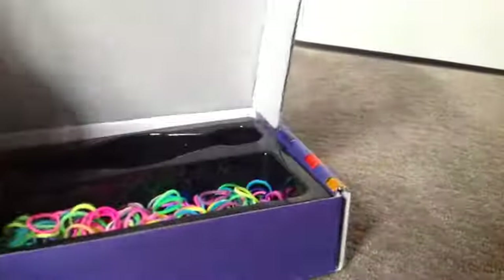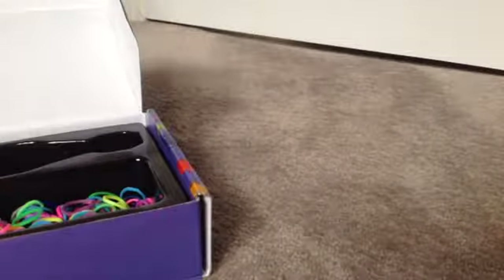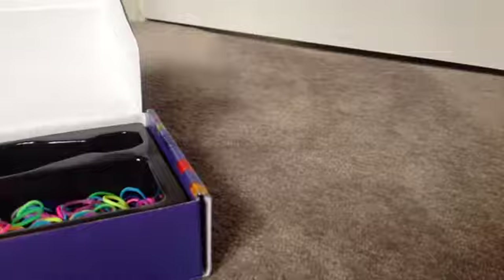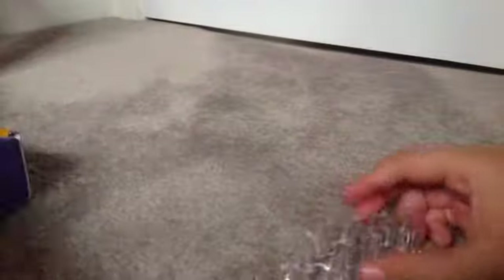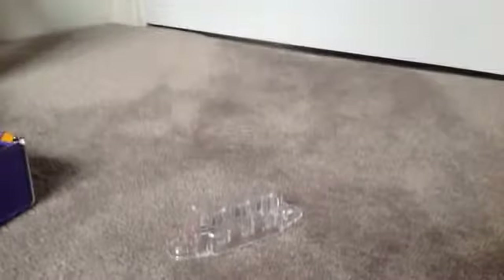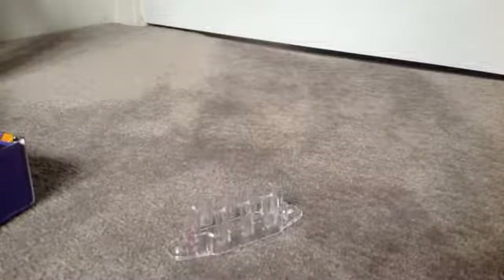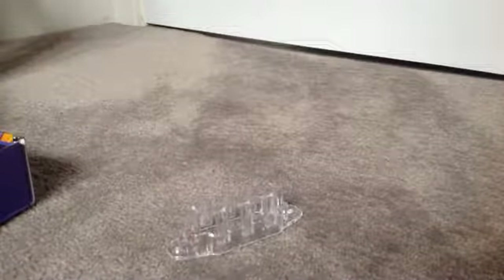There's my bands — I'm going to be using multi-colored bands for today's tutorial. Things you're going to need for this bracelet are a monster tail, a rainbow loom, or whatever contraption you're using — or you can even use a mini loom. You need a hook, either a metal-tipped hook or just a regular hook, whatever you want. You're going to need bands and clips.